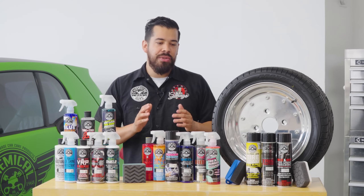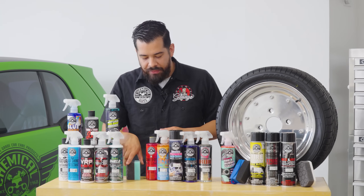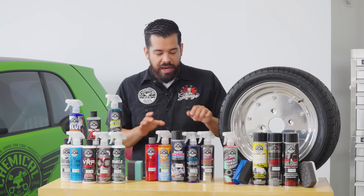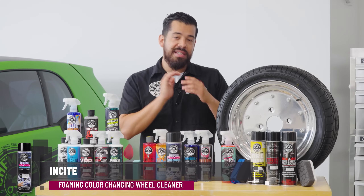Now let's get into the wheel cleaners. We actually have five wheel cleaners now. We just released our brand new Insight foaming, color-changing wheel cleaner just this past Wednesday.